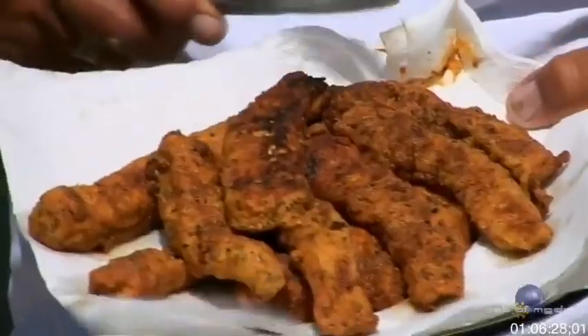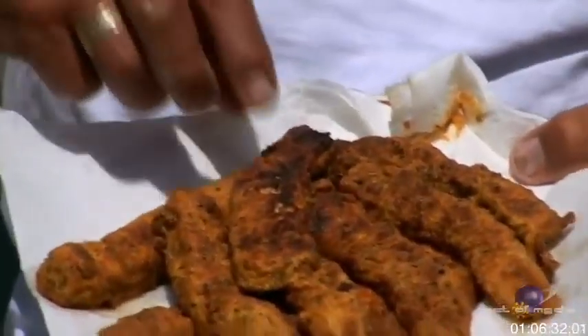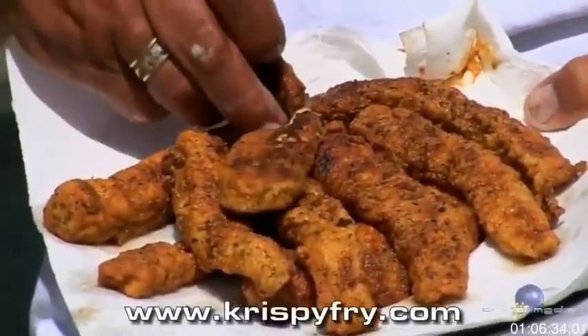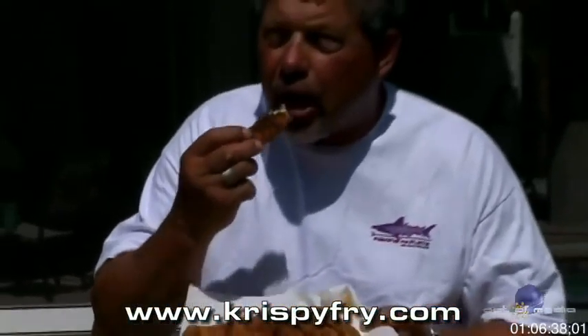Take a look at those fish fingers — Hank's Crispy Fry mahi-mahi fingers! I'm going to give one a try right now. Look how tender that fish is — that is amazing. Oh my goodness, you are missing something great!